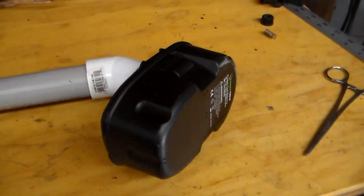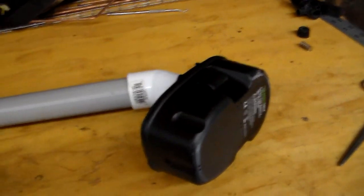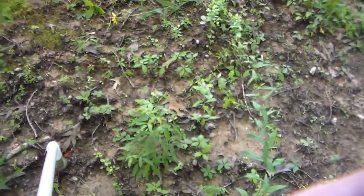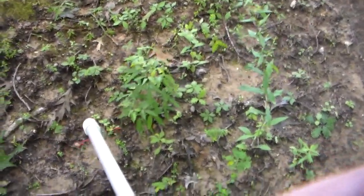Let's go outside and give you a quick demonstration and show you what this little thing will do. Well, the wind is blowing pretty hard — I don't know how well you can hear me. I'm going to try it out on some pretty bad stuff here.